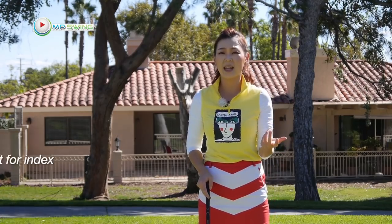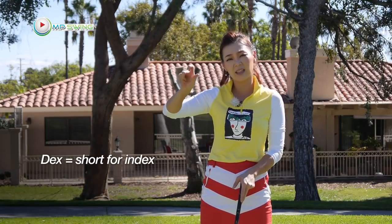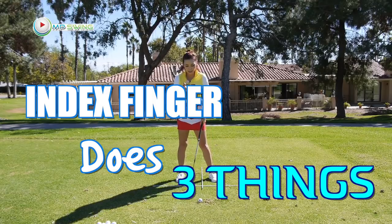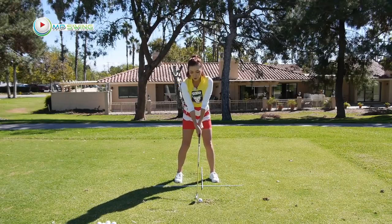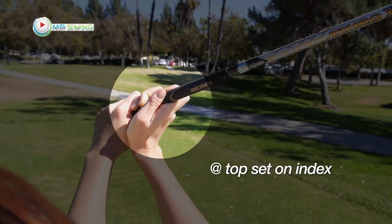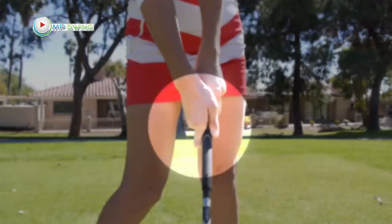'Index' is short for index — the trail right hand index finger, right here. What the index does is: at the top of the backswing, you're taught to set the club, so you're setting the club in that index. And then at impact, you're compressing with the index.